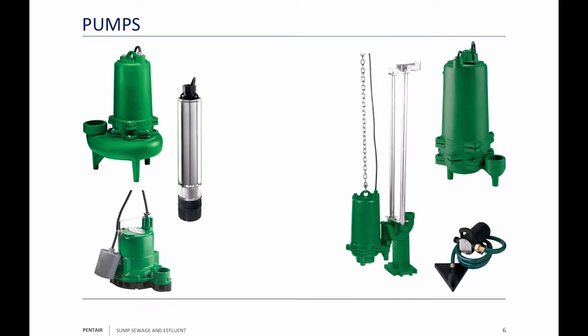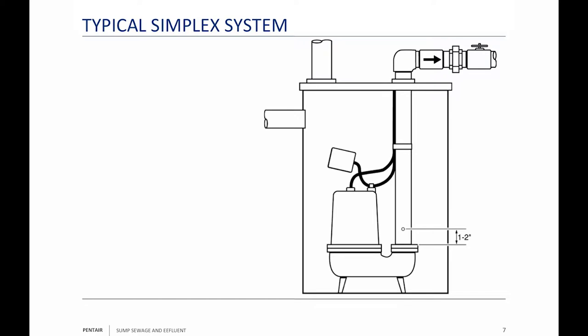Here's a lift-out guide rail system, and there are a couple more lift-out guide rail systems. What we want to talk about is containers, electrical, and different fields. We have here a simplex system — a typical simplex system. Because of those legs, I suspect this is a sewage system. Another reason I suspect it's a sewage system is because of that check valve, which is in the horizontal position. We strongly encourage you to always put the check valve in a horizontal position when using a sewage application.